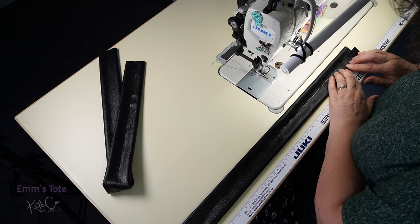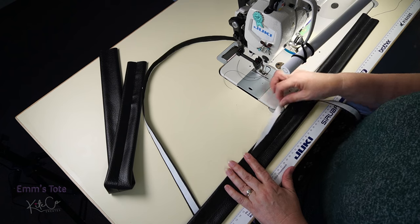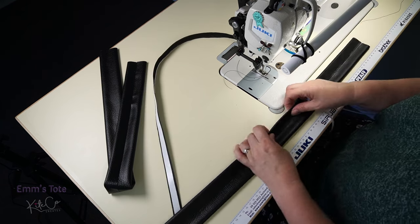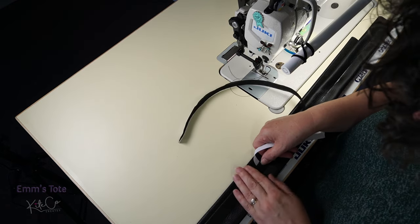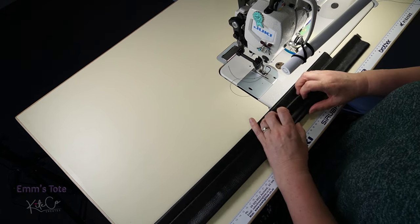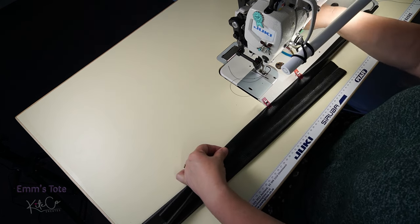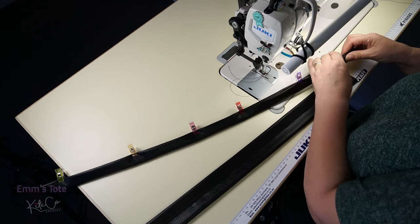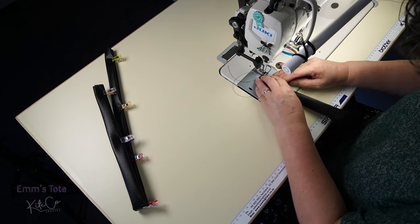I normally put cotton tape down the middle of my straps but I've just found out I've got none left. So I've put some double-sided tape down some backing fabric which I'll put down the middle on one side — this is to stop the strap stretching because my vinyl tape is so fine. If I'd known I didn't have any cotton tape I would have interfaced it before I started, but sometimes you just have to go with what you have. Now fold them in half and give them a clip — you can also fold them or just hold them in place while sewing. Sew down each edge at an eighth of an inch or 3mm on either side.